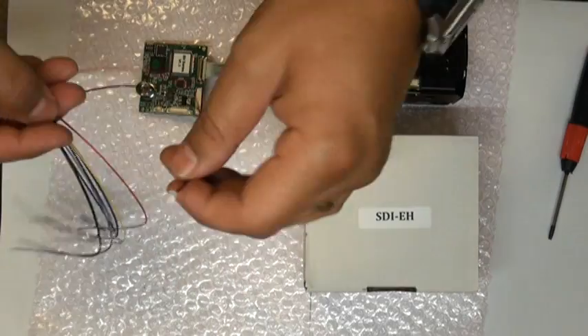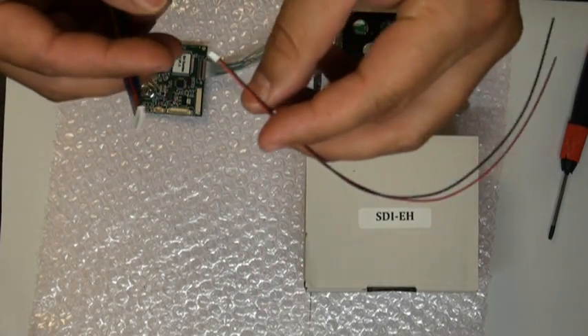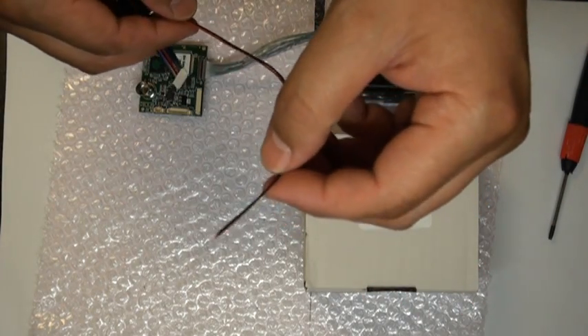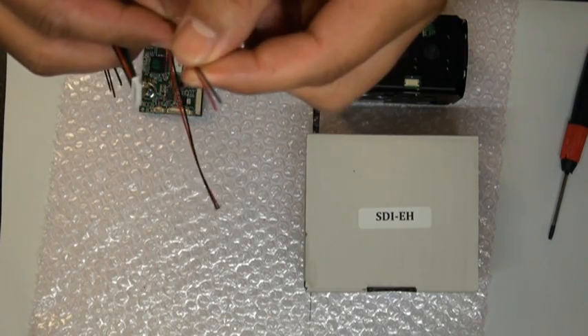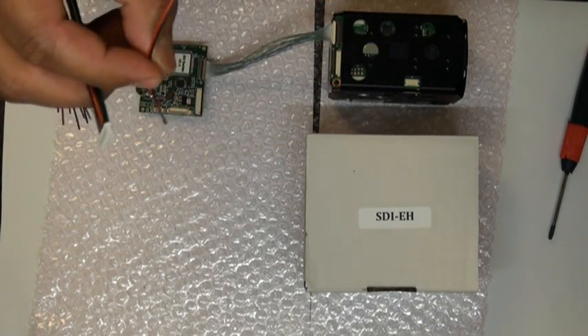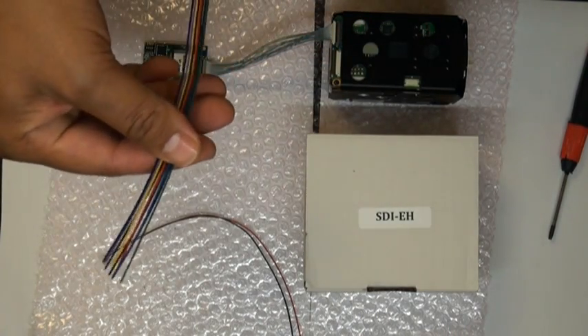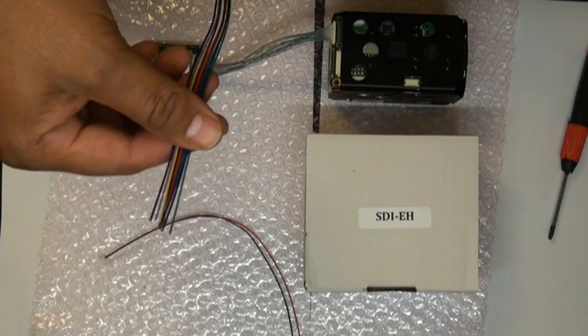That will leave you with two JST type connectors. You have a 2-pin which is used for power and ground, and you can go ahead and solder on whichever connector of your liking, or solder it directly onto your power source. Additionally, you have a 10-pin JST cable which is used for your HD component video or RS-232.